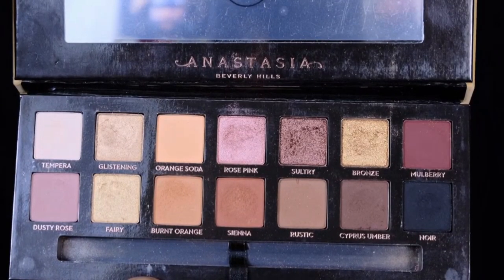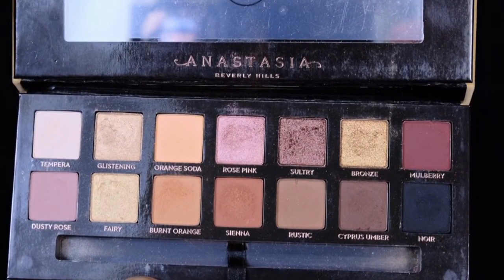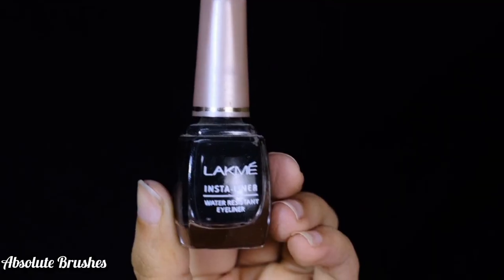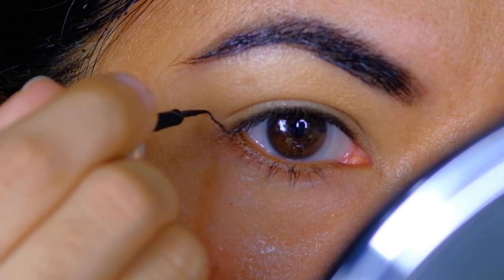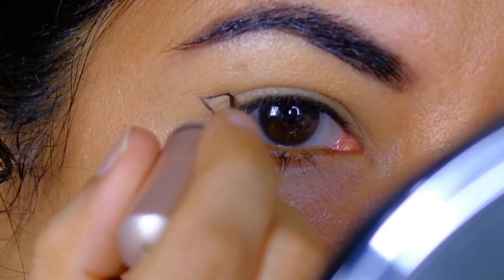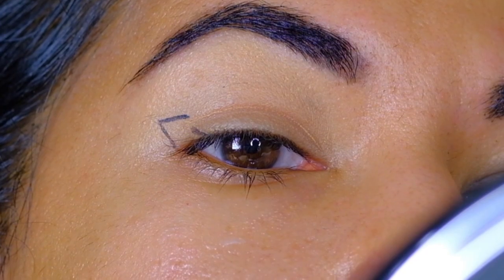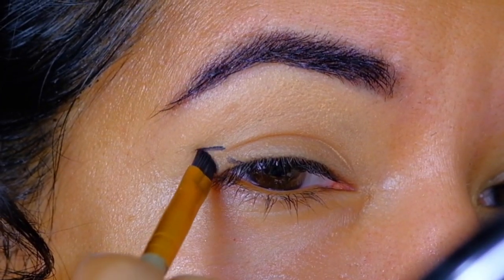For demonstration purposes, I'll be using the Soft Glam Palette by ABH Cosmetics. Using the Love Me Insta Liner, I will first draw the outline of the winged liner like I usually do, and then I'll be filling it in with the black eyeshadow.